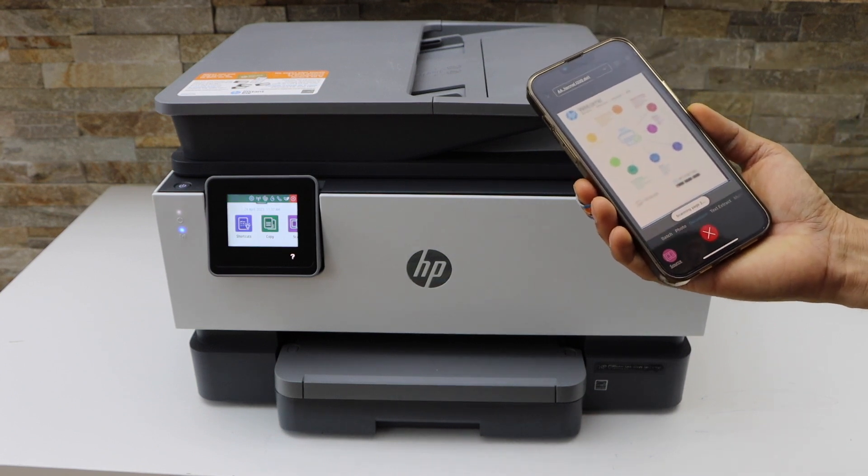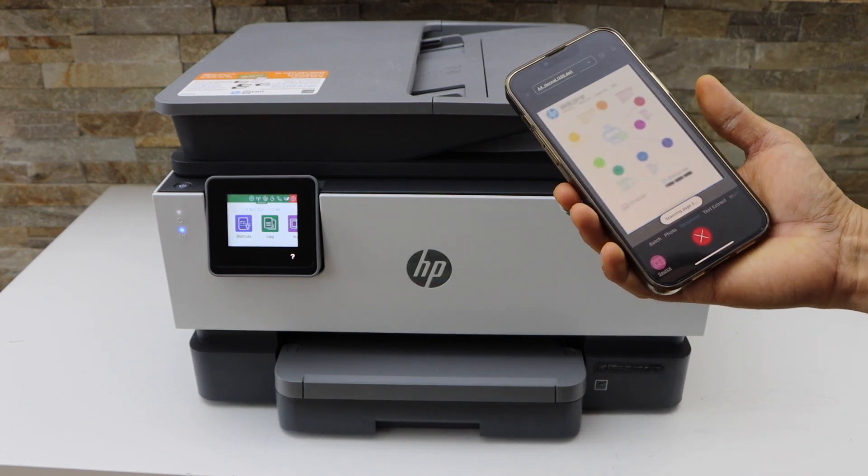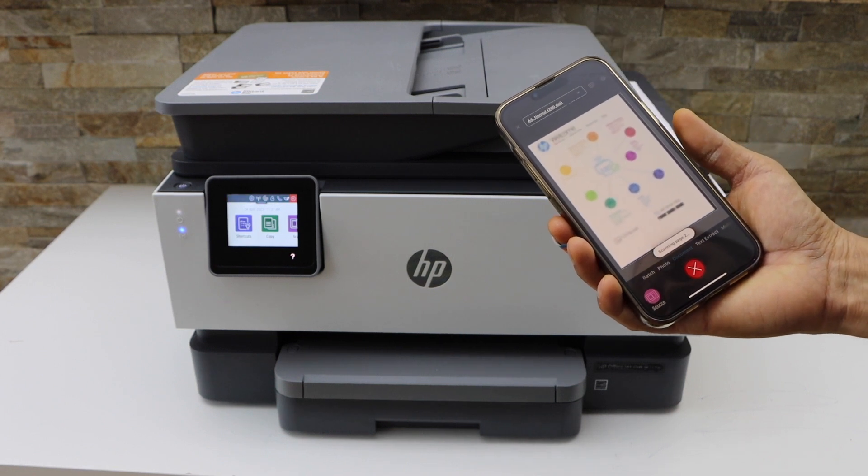The printer is quite fast because it's made for office work, so even if you want to use it at home, it really works well.